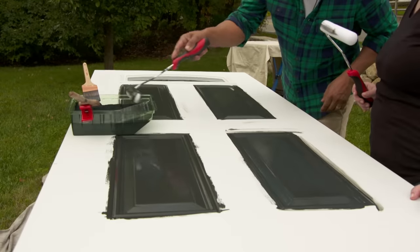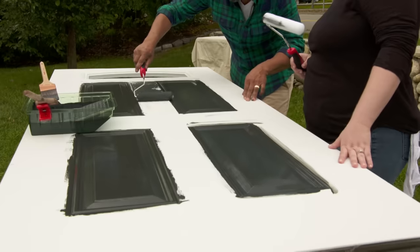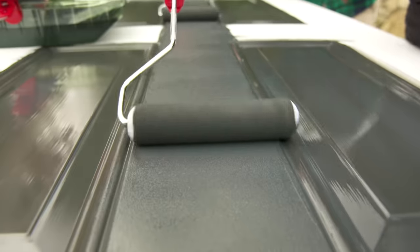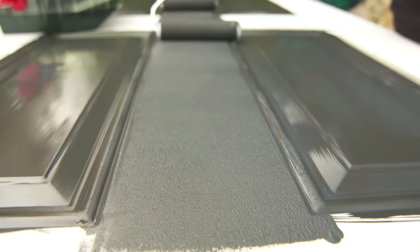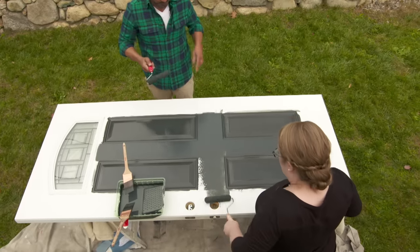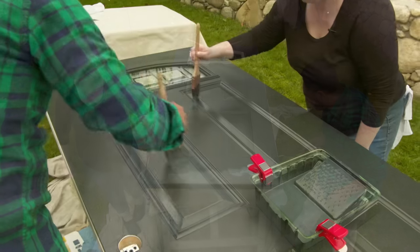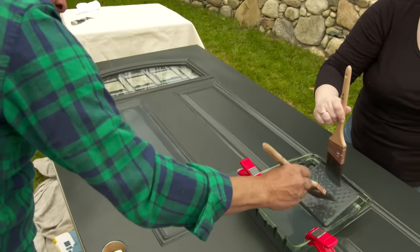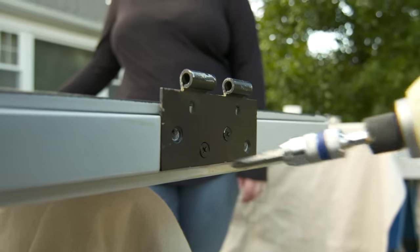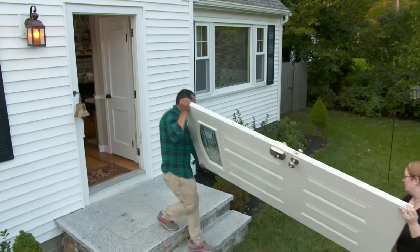We're gonna switch to a foam roller — that is gonna minimize the brush stroke marks. Try to cover all the areas on your first stroke. Long strokes, long strokes. Don't put a lot of pressure; let's use a medium pressure. It's been two hours and it's really dry, so it's time to put the second coat on. Once the second coat is dry, we'll reattach the hardware and hang the door back.